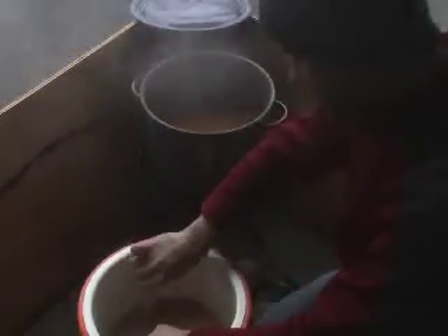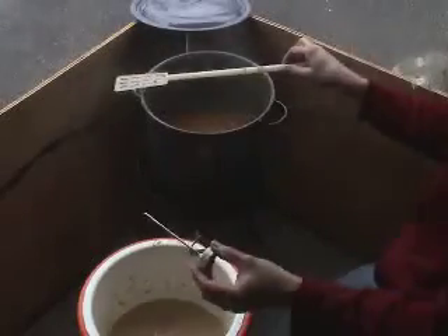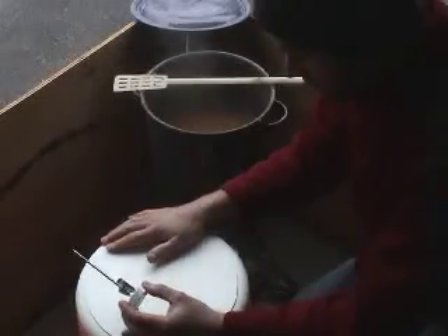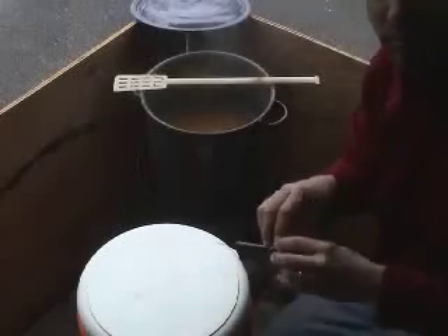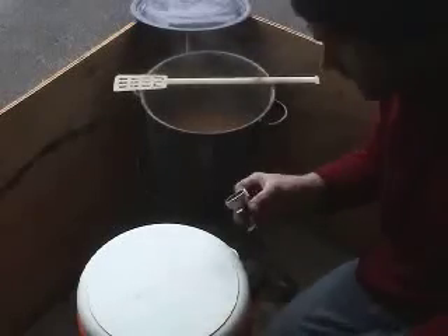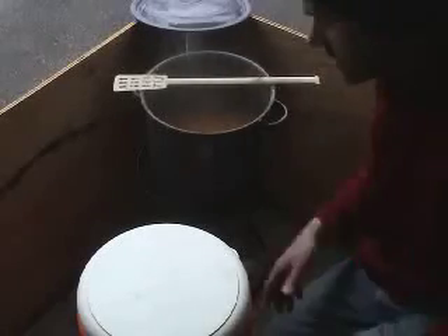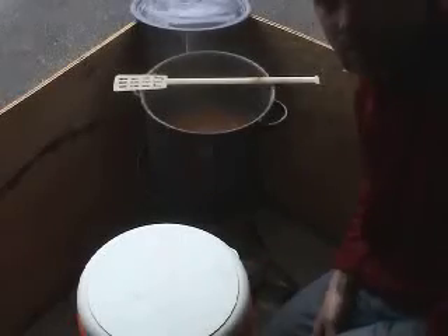I now reach the desired 55 degrees in the main mash and I will hold that for just a short protein rest of 10 minutes. With most modern malts, actually including this malt, it is fine to just skip this protein rest and use the decoction directly to go to the saccharification rest. But I wanted to show how to do another step by just using part of the decoction.